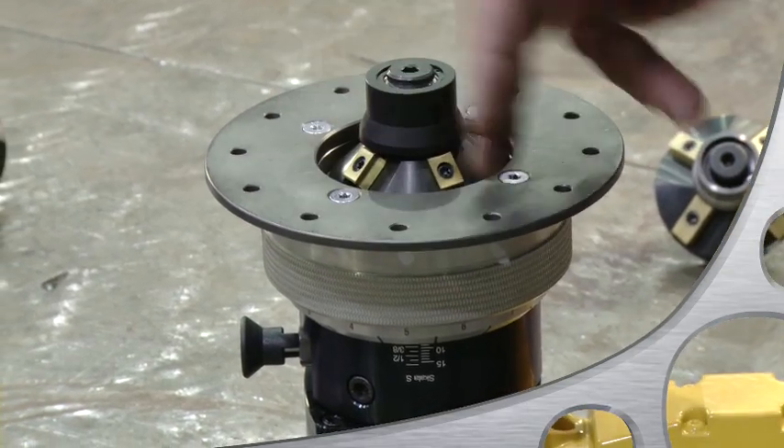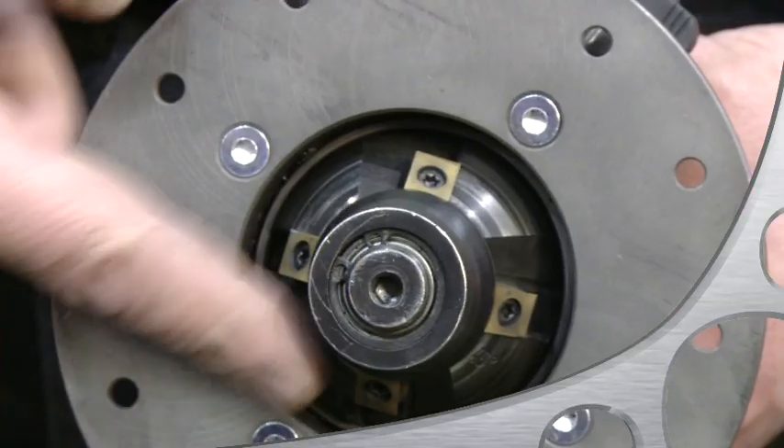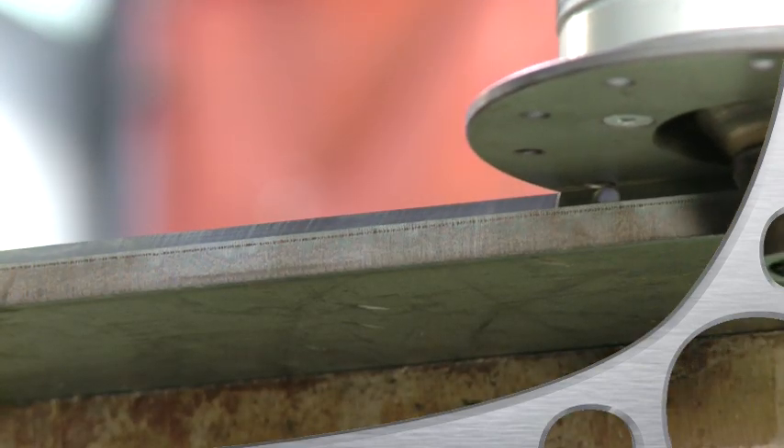Here is the milling head with four inserts mounted onto it. In the center, you see the guide wheel that pilots the tool along the edge of your workpiece. The nice thing about it is that it prevents you from gouging into the material.